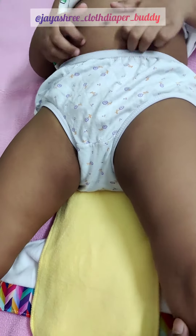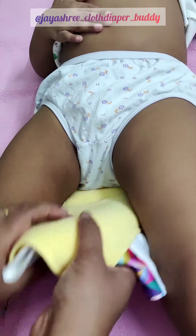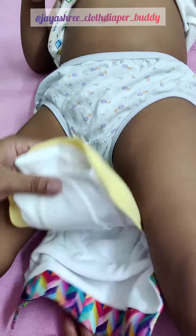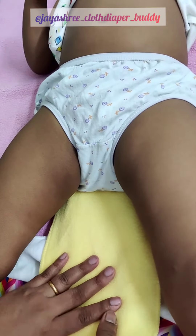Hi viewers, today I am going to show you how to put on a free size Uno diaper by Superbottoms on a baby. I have resized the diaper to the large setting. I have used magic dry feel pads with its booster, and I have used an easy clean top sheet on the top of it.